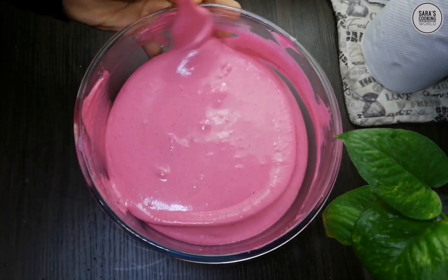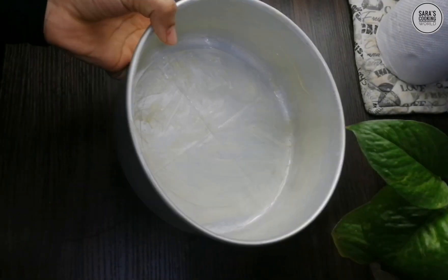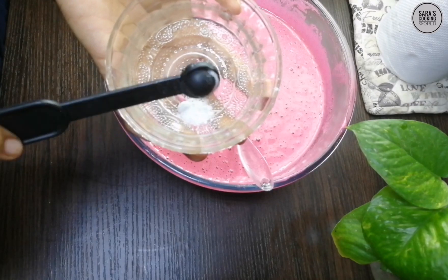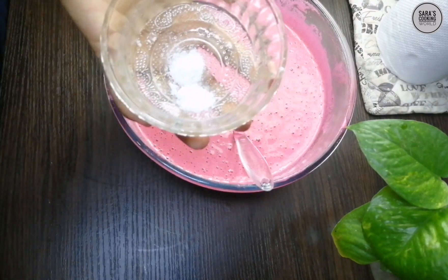Now the batter is ready. After the batter is ready, add 1 teaspoon of baking soda and 60 teaspoon of vinegar.